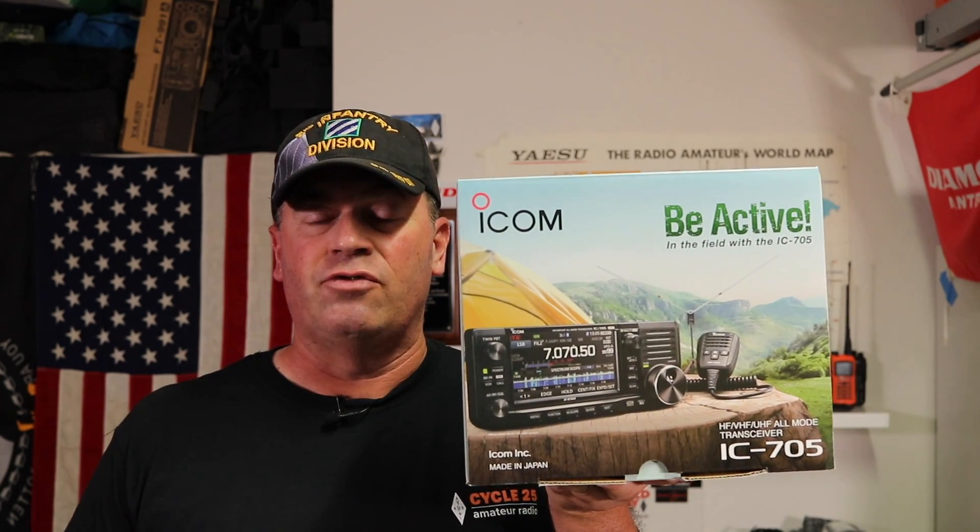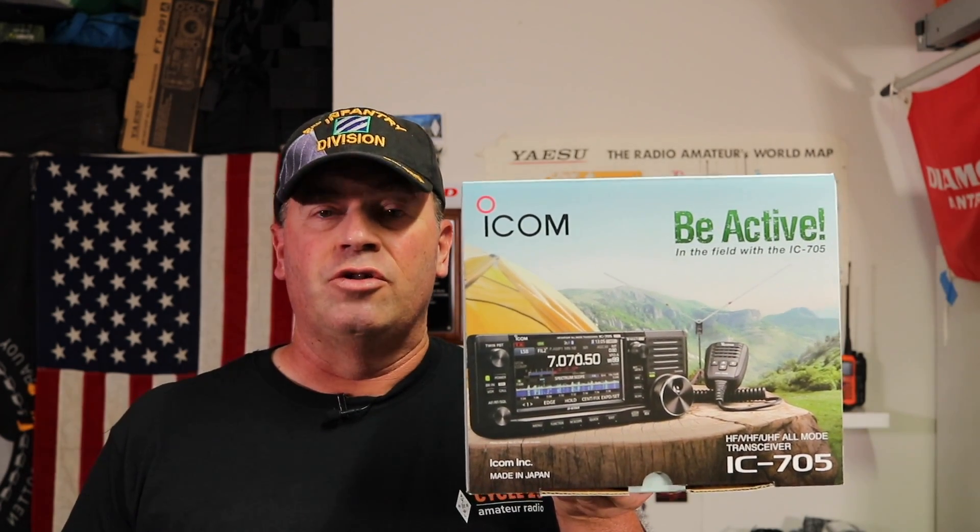Hi, it's Craig, WJ6F. Well, after countless hours of YouTube videos, a whole bunch of questions, and even a little soul-searching, I finally landed on a QRP radio to pick up. The one I got is ICOM's IC705. I'm going to show you a little bit about it, as well as how to program it right after this.